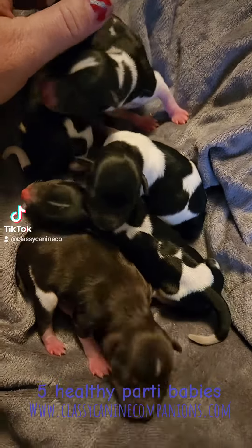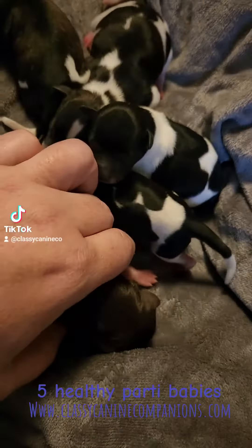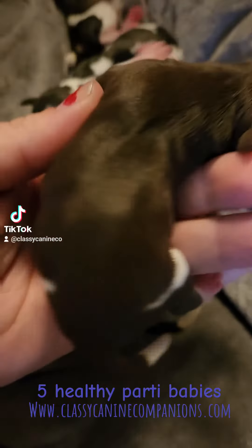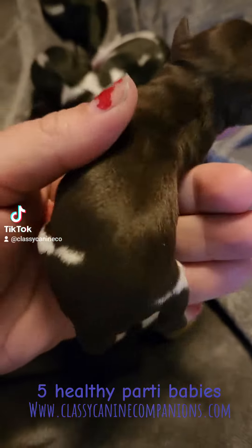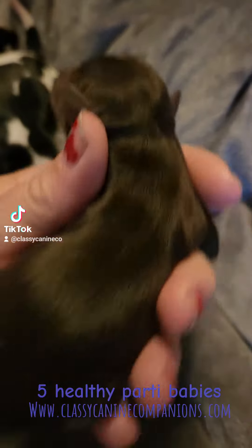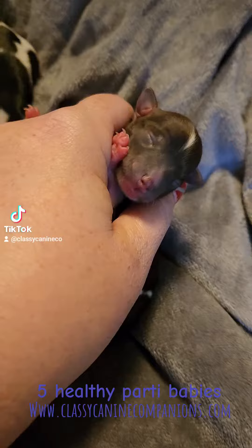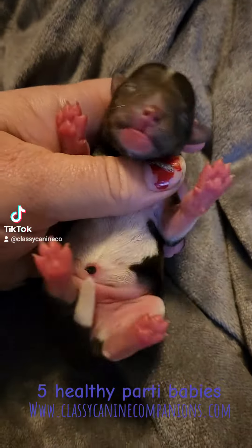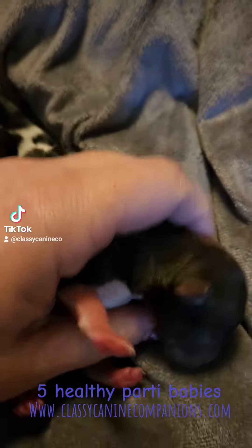Lexi's beautiful babies are here. We have a blanketed liver party and it's a boy, and he has really neat markings. He is completely solid on his back except for his back legs and a little stripe on his head, and totally white on his chest.